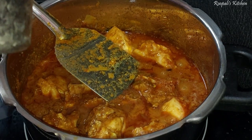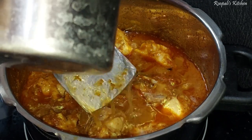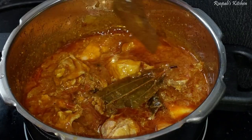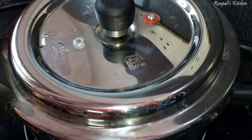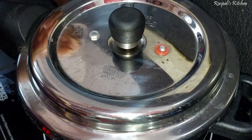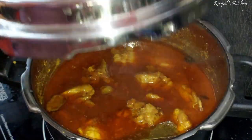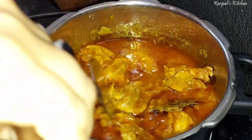I made it in the cooker and applied a little pressure. Now I put a little water — you can see the amount of water I put. Now we will mix the gravy. Only 2 whistles will be done. The chicken will be prepared quickly, so we will take only 2 whistles.